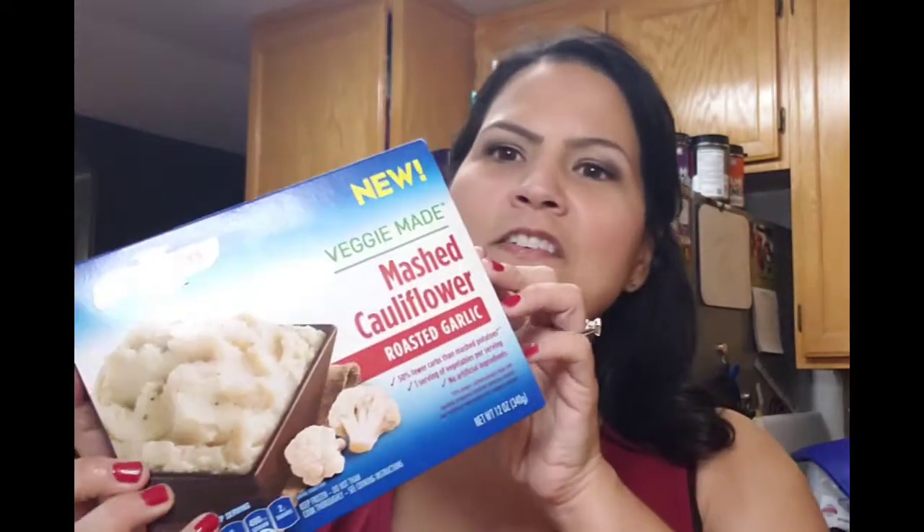Rather than regular mashed potatoes today, we're going to be having our remix dinner with these cauliflower mashed potatoes. There are lots of recipes that you can make these yourself, but I find that these are just delicious and very convenient to have in the frozen food aisle at Walmart, Stater Brothers, probably any grocery store. Usually one package is for two people, so I'll cook two — one for dinner tonight and one for lunch tomorrow.